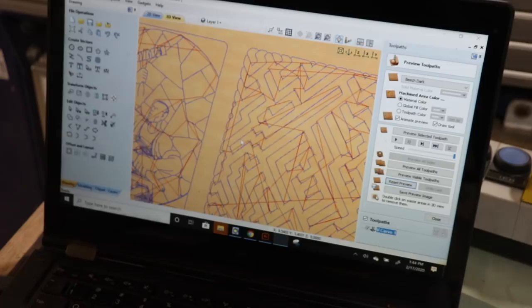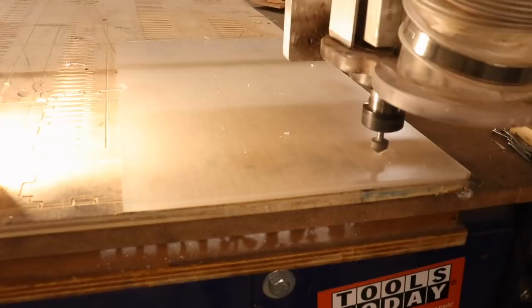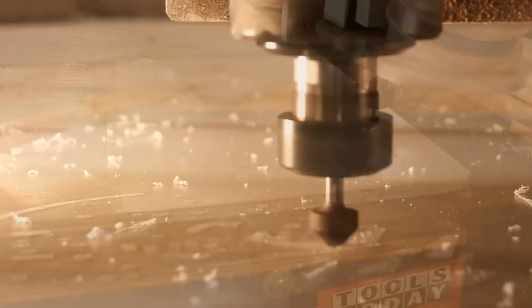Welcome back. I'm going to make some textured wallets and I'm going to start right here. This is my ShopBot CNC and this is the Vectrix software. I made these images in Illustrator and I bring them into the Vectrix software to create the cut pattern — just a simple V-bit cutout — and that is acrylic.